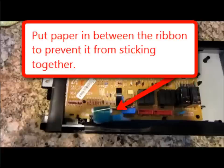Long story short, I did some research on the internet — I don't remember where I read it — but what it turned out to be was the ribbon cable, which you're looking at right now. What I did was I separated that, because it was a little bit stuck.